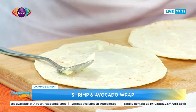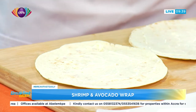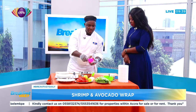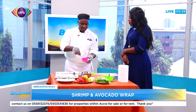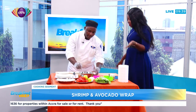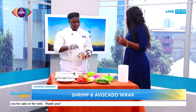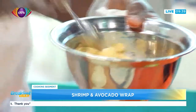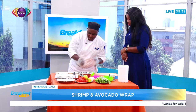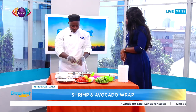Now we will mix the shrimp with the mustard dressing before we add it to our main wrap. We just add a small amount. Can you use any other spice to marinate it? Yeah, according to what you want — whatever makes the taste flavor for you, that's what you use. But for this one, what we are using is a mustard dressing.